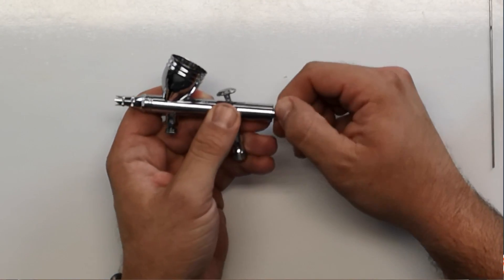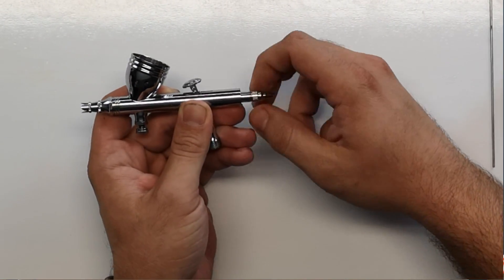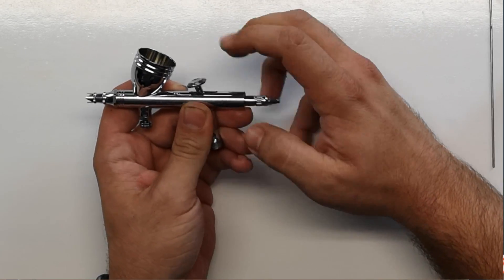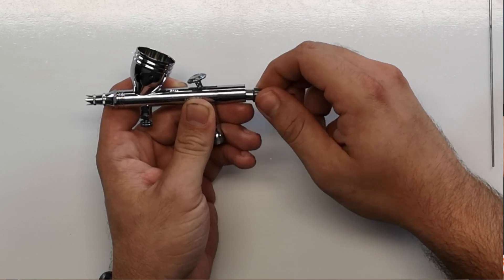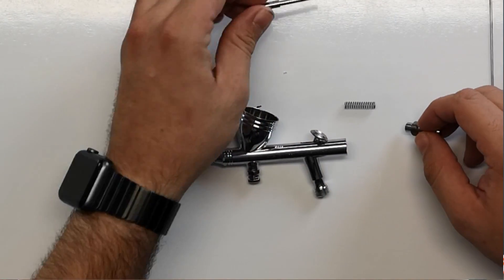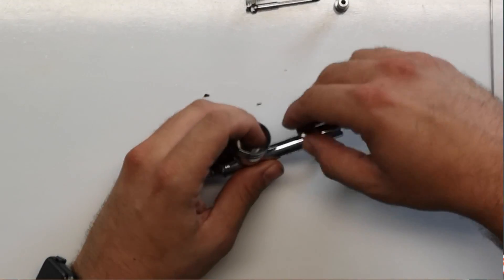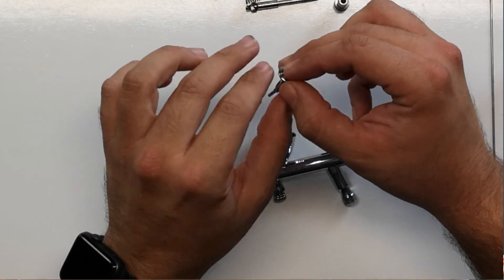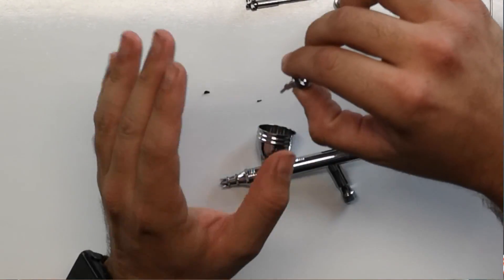This is the needle spring housing. You can adjust this a bit to mess with your trigger tension. Pull this out — the back lever came out with it. You've got your spring and the housing. Now you can pull the trigger out. Unlike the 770 where the pin is two separate pieces, on the Platinum it's one piece. You can lube up right here to help with movement. It's easier to assemble.